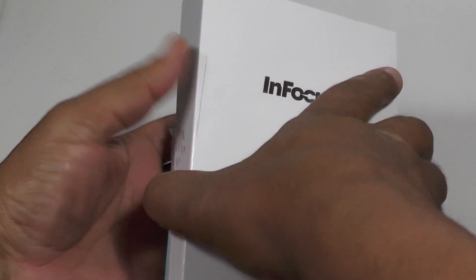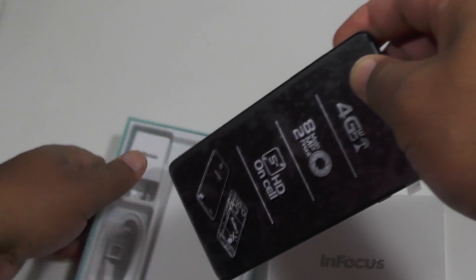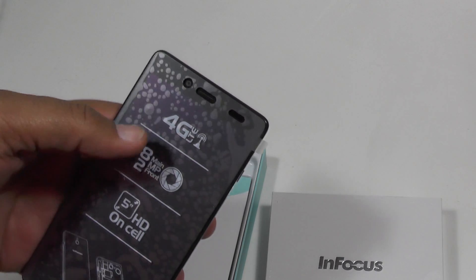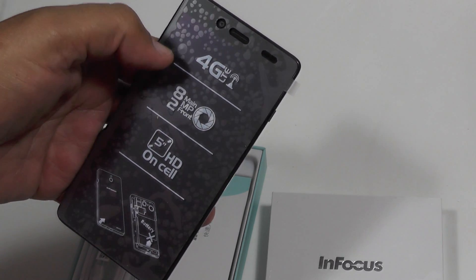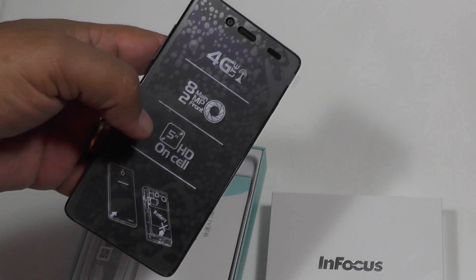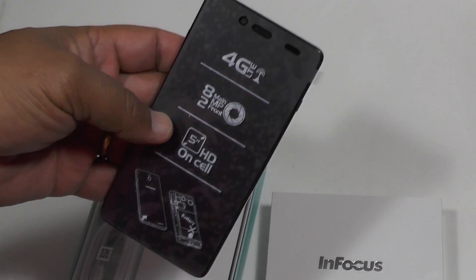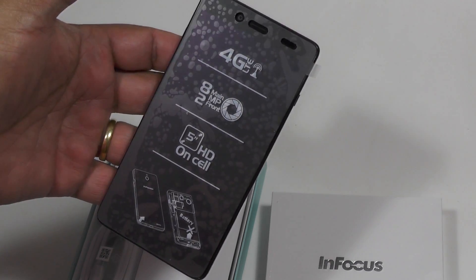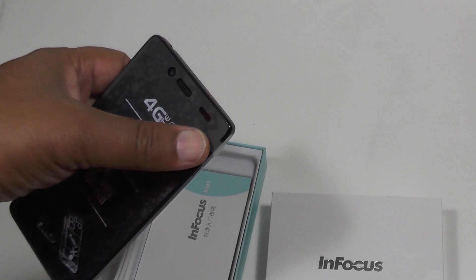Today we're looking at the InFocus M512, one of the first 4G LTE Android handsets to come out of Shenzhen, China — that second-tier clone market. This phone is actually made by Foxconn, the same people who manufacture the iPhones, if you remember all the controversy about them.